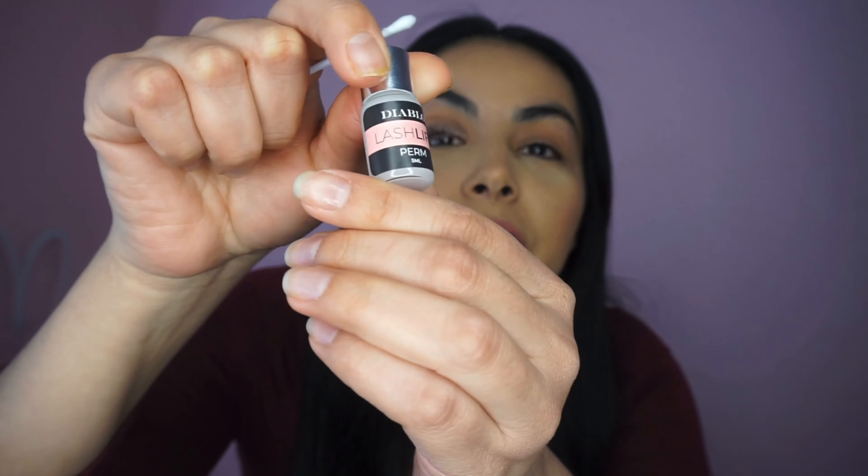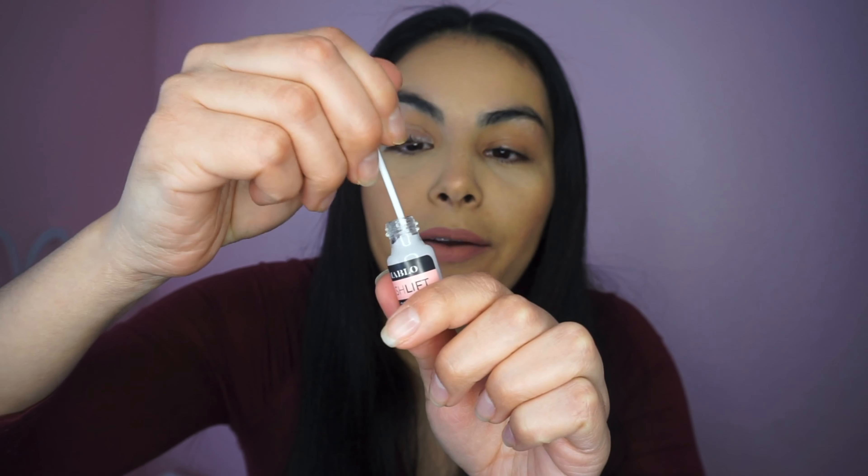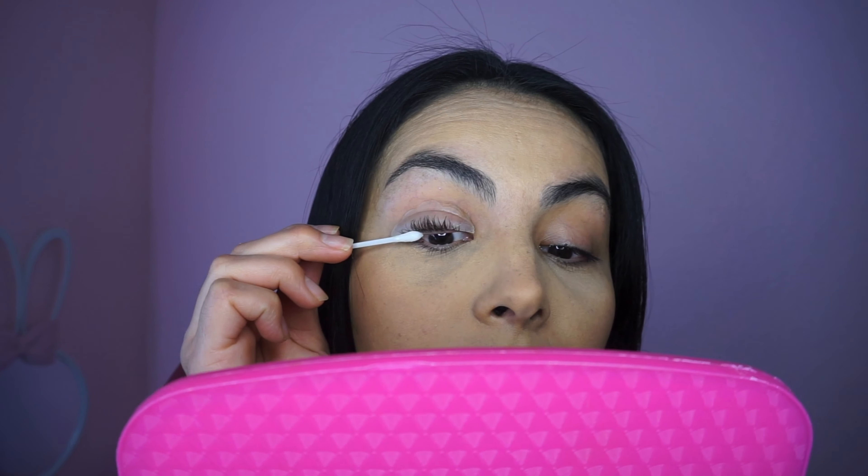Once you're done, you're gonna use the perm solution — open it up. Oh, my eyelashes feel so weird. My eyelashes better not fall off! So you're gonna grab some with the little swab and put it on the root of your lash. You guys can see how my other eye looks — I hardly even have eyelashes — so we're gonna take that as reference.